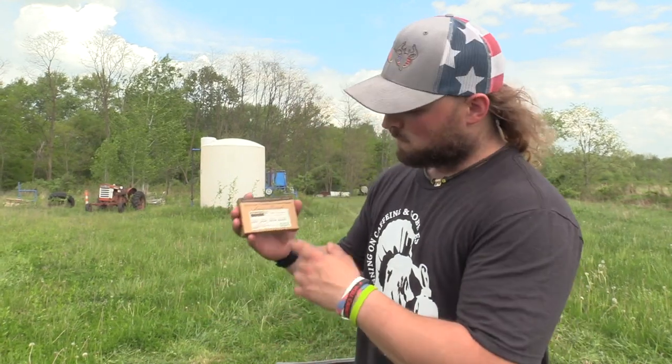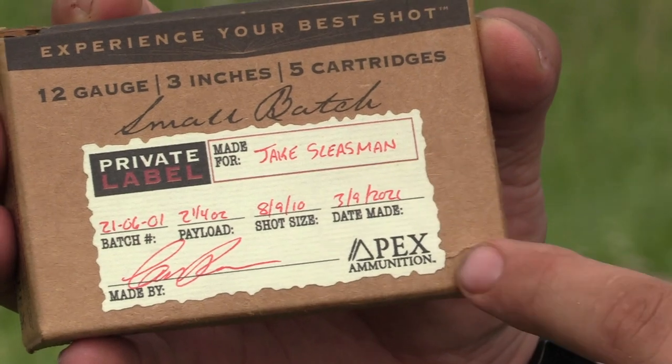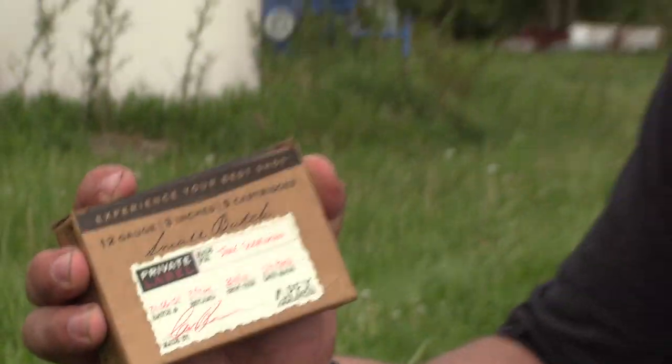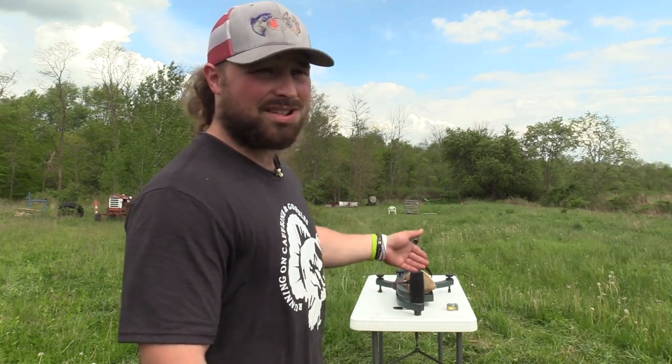We figure we're going to start at 40 and work our way back. We're going to do a lot of gel tests with steel, bismuth, lead, TSS, all that good stuff, magnum blend, all that. But today we're breaking out the 12 gauge. We're shooting the private label, small batch — a 2.25-ounce payload of 8s, 9s, and 10s in 12 gauge. It's a 3-inch cartridge. We're shooting it out of my Franki Affinity 3 with a 665 Pattermaster Code Black Turkey choke.